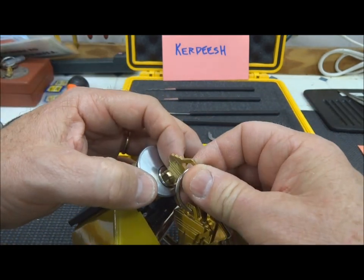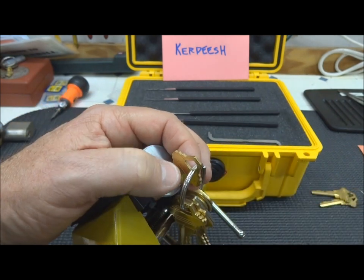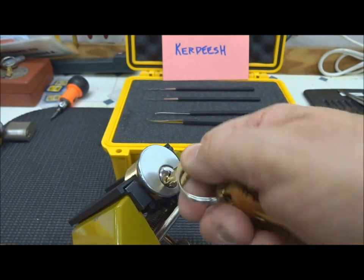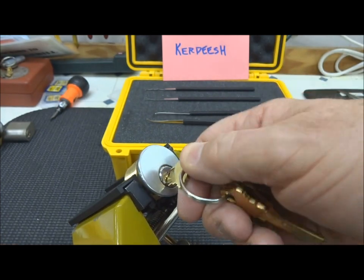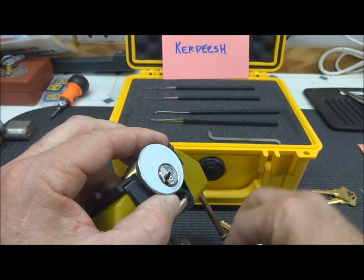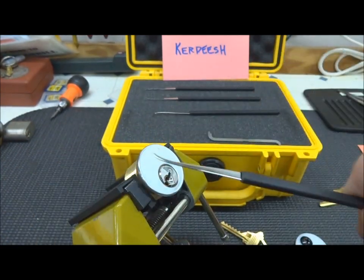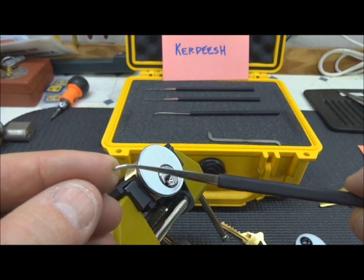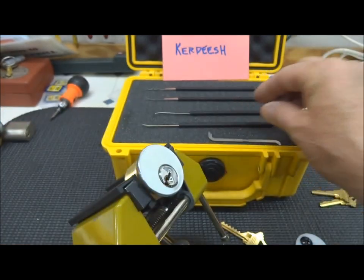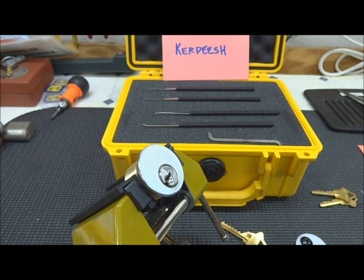This may not be the optimal way to try these out — I'm not really the bumping kind of guy — but these keys seem to work pretty good. We've got an open on the first hit. So the bump keys work good, the lock works good. And Karpish, I can't thank you enough — I love these picks. I'm just afraid to take them out of the country; I'm afraid they'll be confiscated. So I'm going to have to use them here in the lock lab, and that's about it.